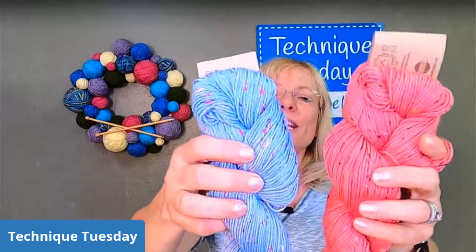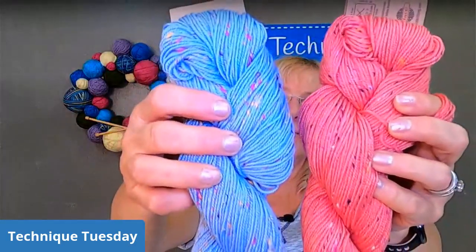That was the prize for last week — this lovely Sueno, but it's a Sueno Tweed, which is a newer yarn. Do you know which color was the winner for last week, Jim?